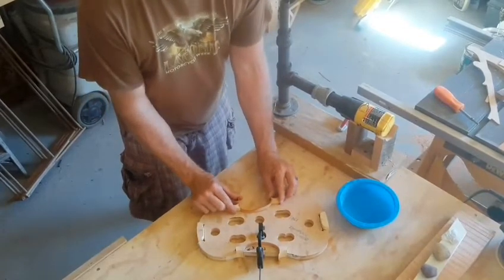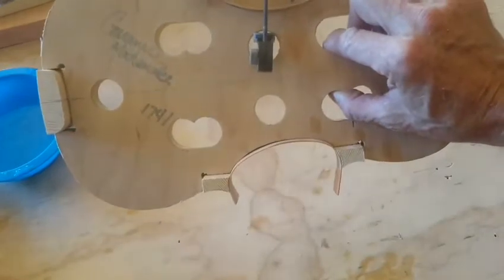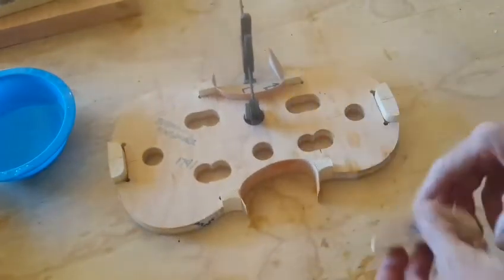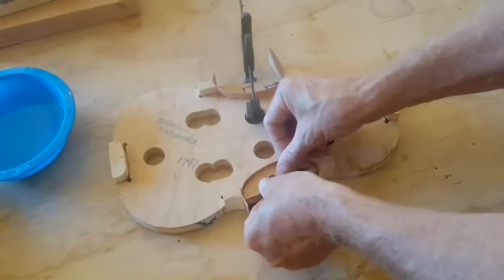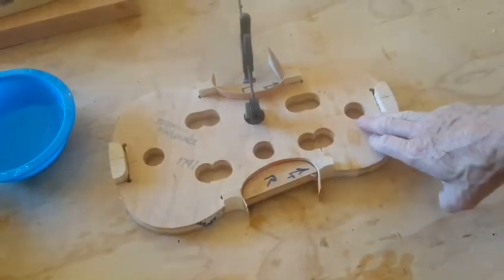Not bad — right there, it's pretty good. You want it to fit fairly nice. And then I've pre-prepared little blocks that I'll fit in there just like that, to help me glue it up.